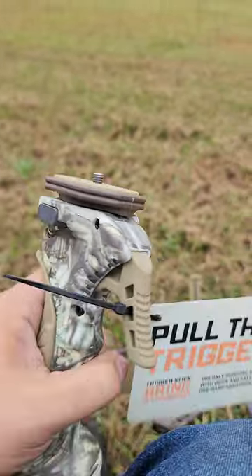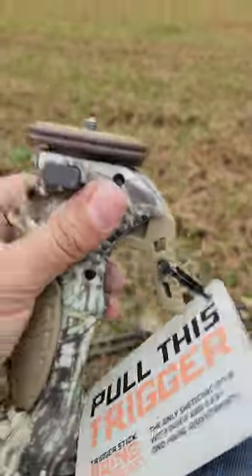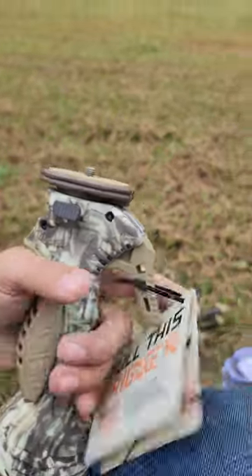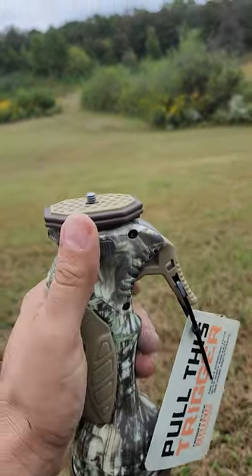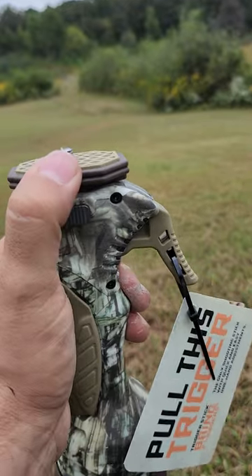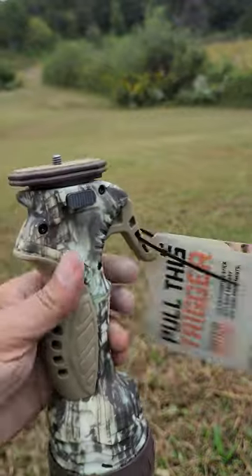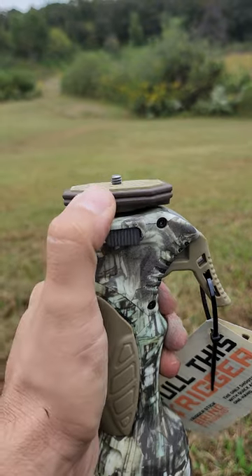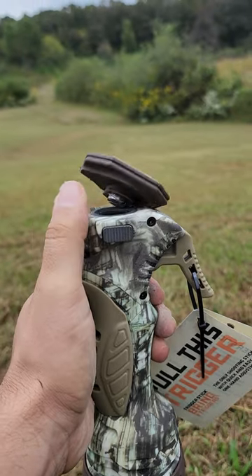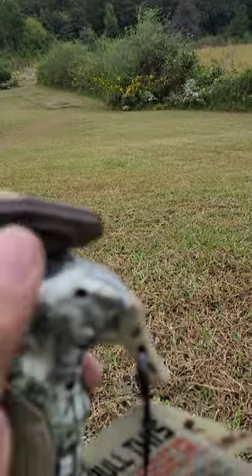I'd definitely recommend you always make sure the attachment won't open. If you have your trigger stick out with an optic on it and you're leaning into it like a spotting scope, you have the potential to pop it out. The last thing you want is to be on the side of a mountain and have it pop loose.